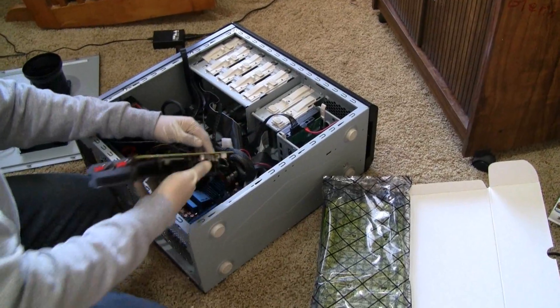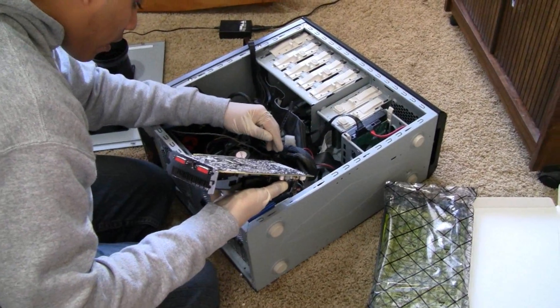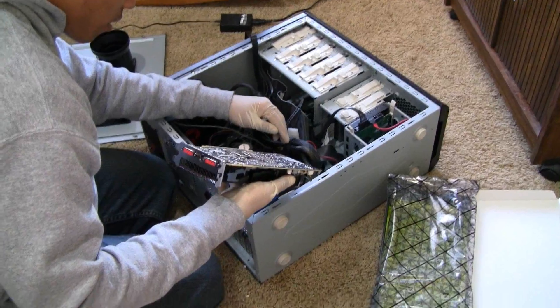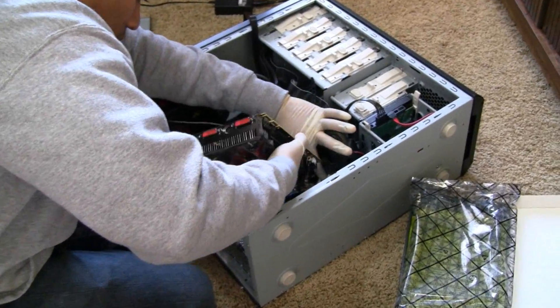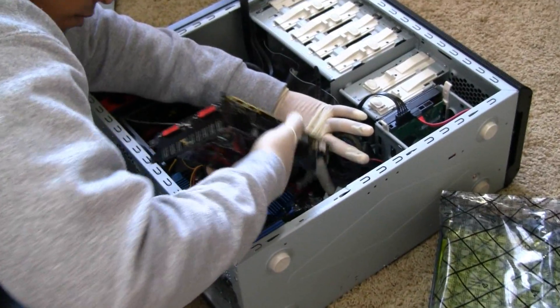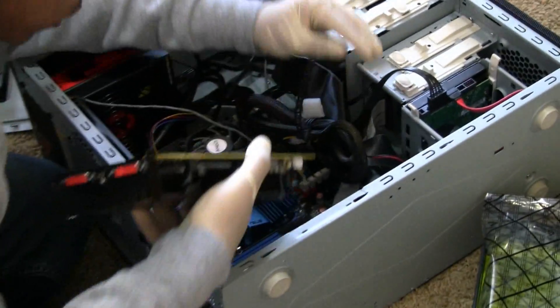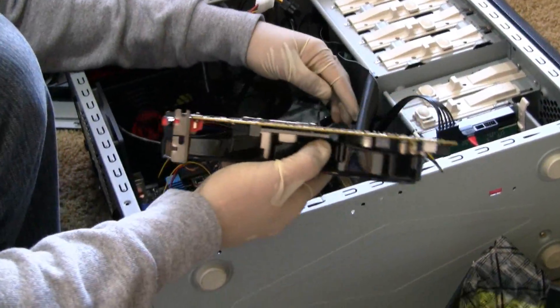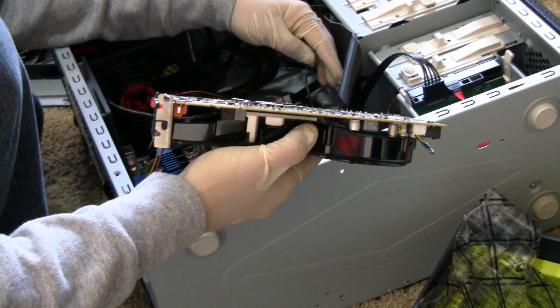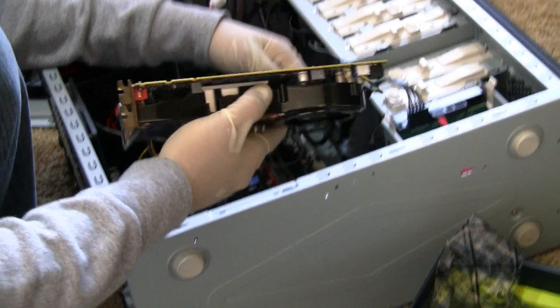That's the PCI Express 2.0 16x slot, the top one. It's kind of crowded in here, might have to move things around a little bit. I got rid of the power cable — I disconnected it — to go ahead and install it.